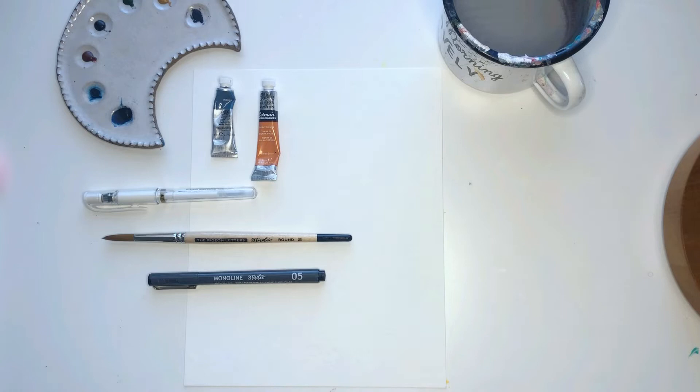Hi, my name is Julie and I'm with the Pigeon Letters Design Team. Today we are going to be painting a minimalist abstract, mixing shapes with colors and some botanical line drawing, and I can't wait to share that with you.